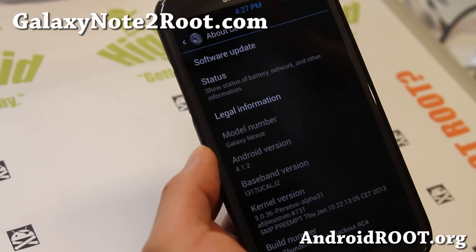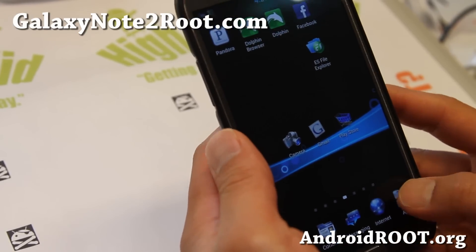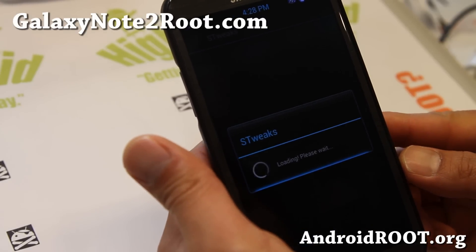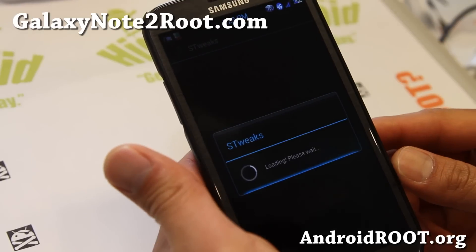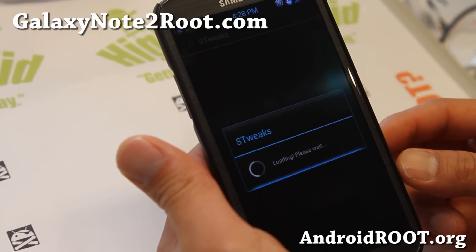This is based off Android 4.1.2 as you can see here. This one also comes with Perseus kernel — you can overclock it to 1.8 GHz, which I have here. That's my recommended speed. If you want to save battery life, you can go at the stock 1.6.